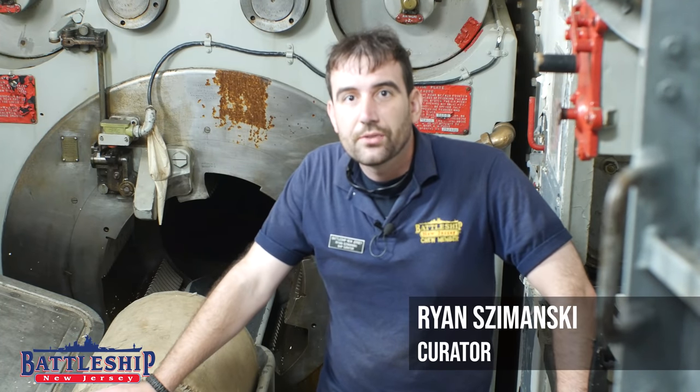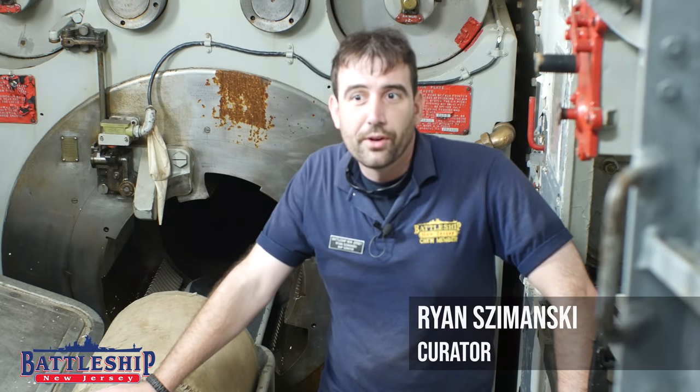Hi, I'm Ryan Szymanski, Curator for Battleship New Jersey Museum and Memorial. Today we're going to talk about the primers that set off the 16-inch guns.